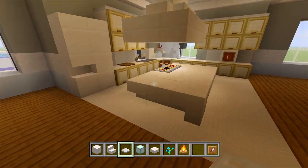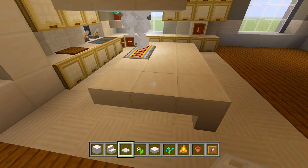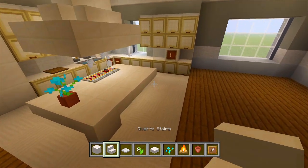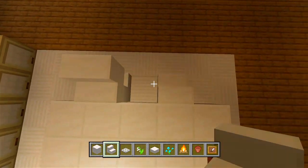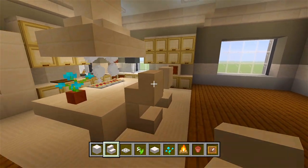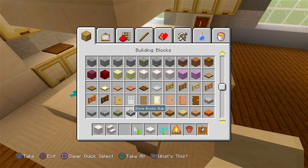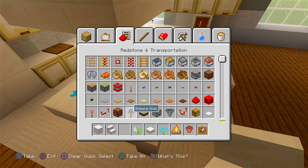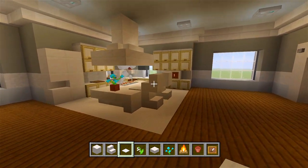Maybe a little extra decoration here on the counter — a lily of the valley in a flower pot right there. And then I want some high chairs. I'm going to have a stair like that and like that, and then in the opposite direction — so it looks like high chairs, maybe like some breakfast chairs. You could add some weighted pressure plates in front of these chairs so they look like plates. The kitchen is done! Like I mentioned, the kitchen always takes the longest.